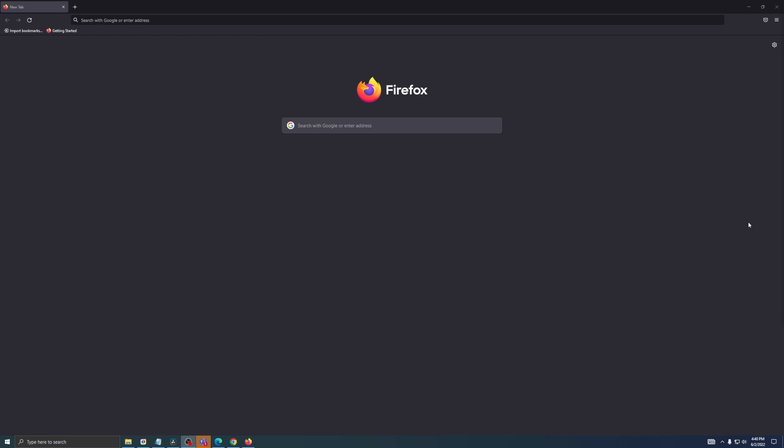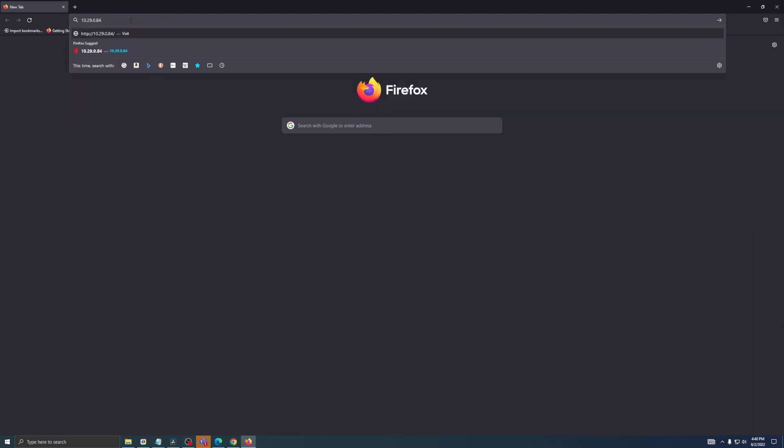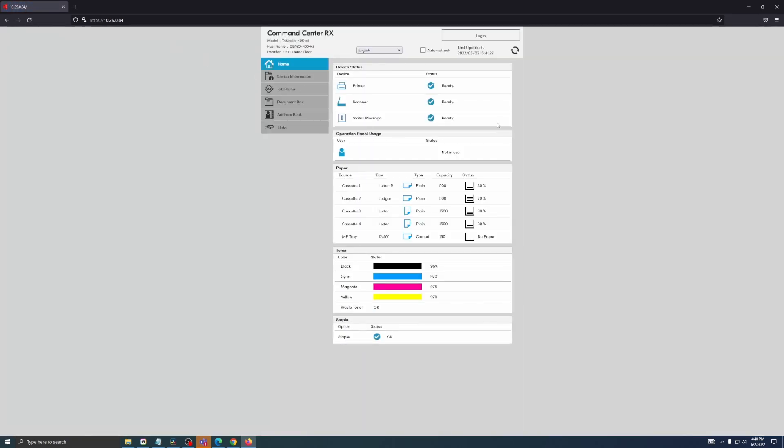First you're going to open a web browser and then you're going to input the IP address of that copier. Once the web interface loads up you're going to look for the admin login — on this particular model, it's up here.